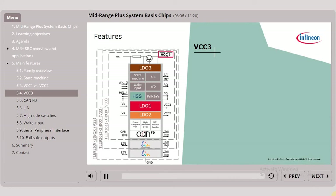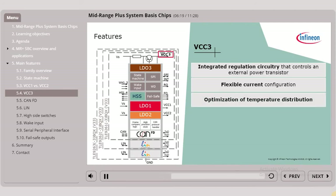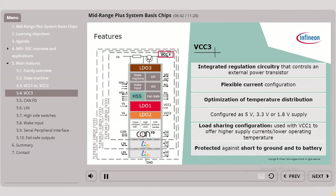Next we have VCC3, which is an integrated regulation circuitry that controls an external power transistor. This allows a flexible current configuration and optimises the temperature distribution. Depending on the variant, VCC3 can be configured as 5V, 3.3V or 1.8V supply. In the load sharing configuration, it can be used in balanced combination with VCC1 to offer higher supply currents or lower operating temperature. It is also protected against short to ground and to battery.